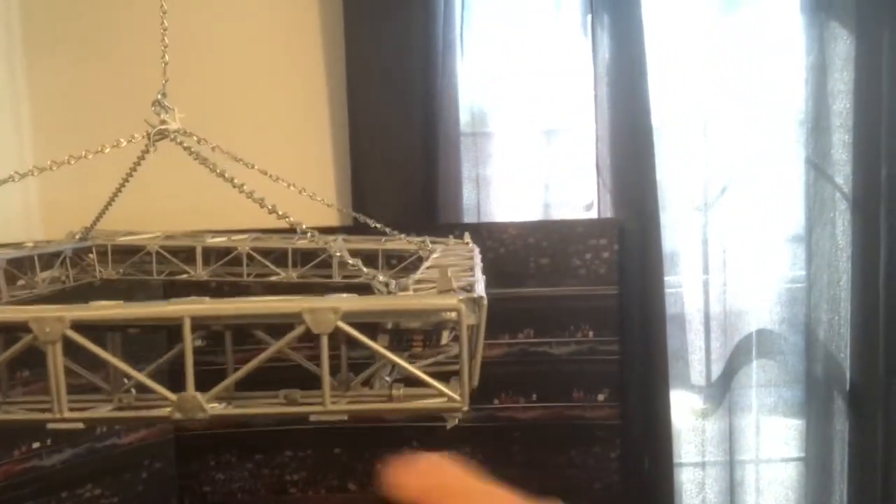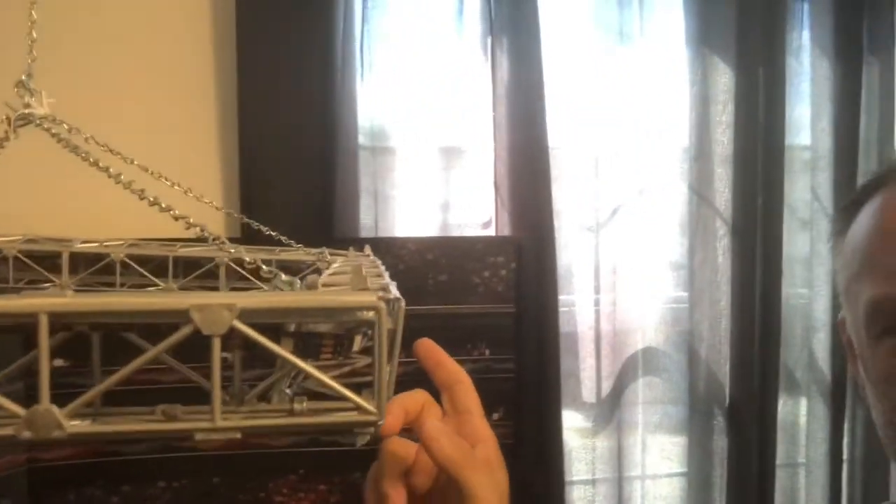This was really easy — maybe a 20 to 30 minute project at best. Basically, this is all plastic and it was the Figures Toy Company Money in the Bank playset. What I essentially did was I got all four of them and zip tied them together.